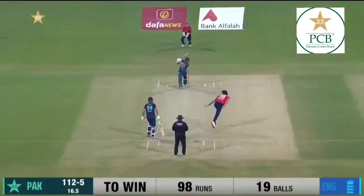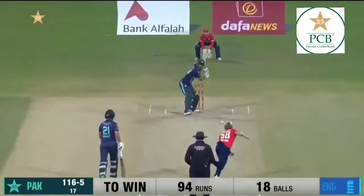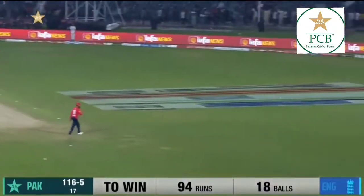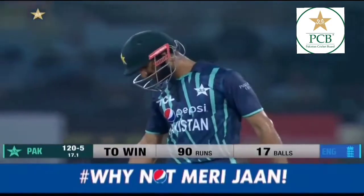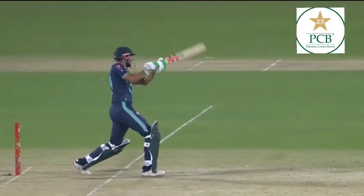Since the beautiful shot, it'll be a boundary. That's crunched over extra cover by Shan Masoud. He's been another bright spot for Pakistan.